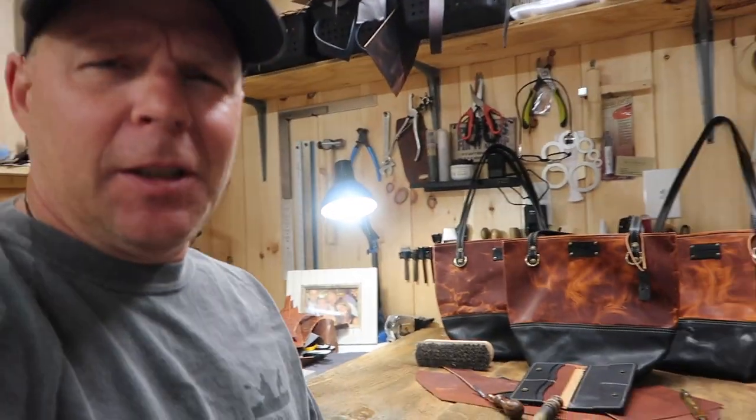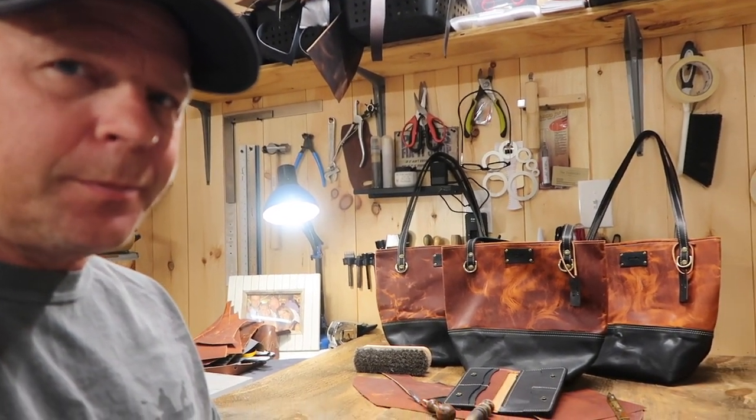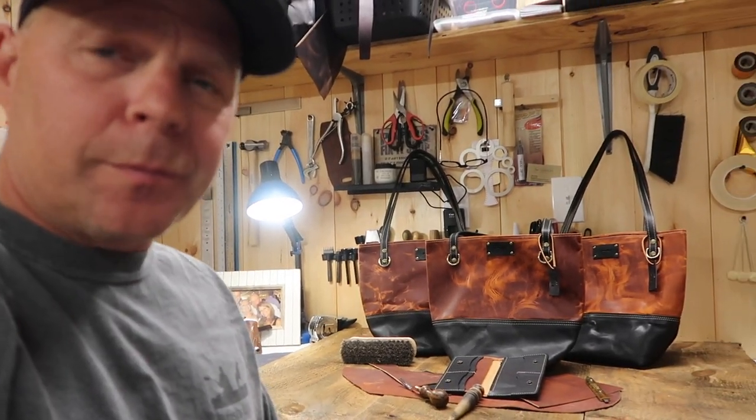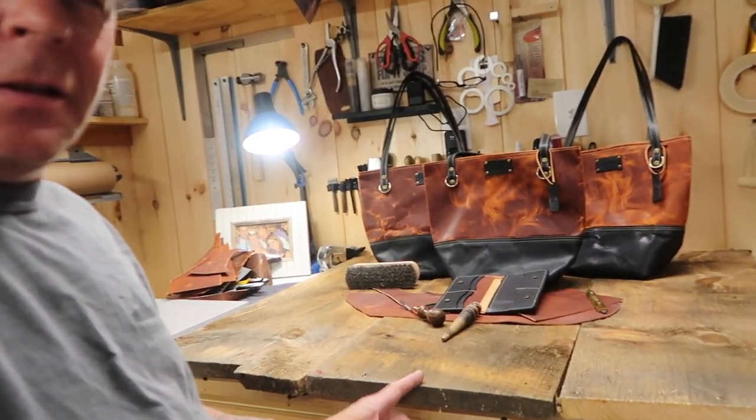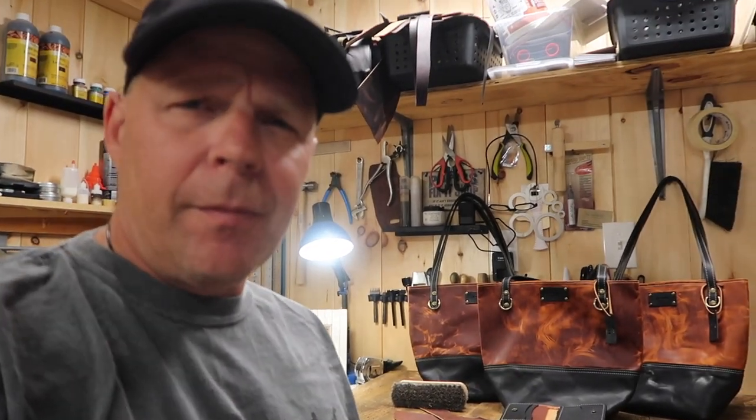Welcome back. So I got these three bags done while I was on vacation. And I had three barn boards — one big barn board that I had left from a pile that I got from a friend.